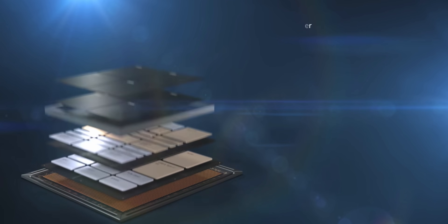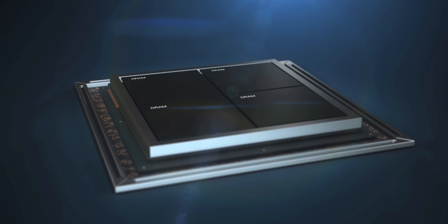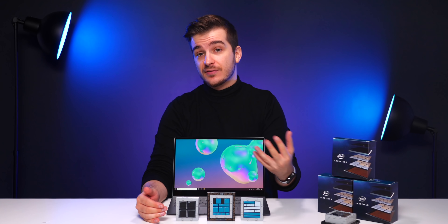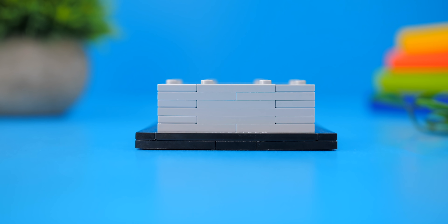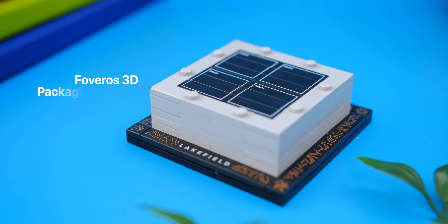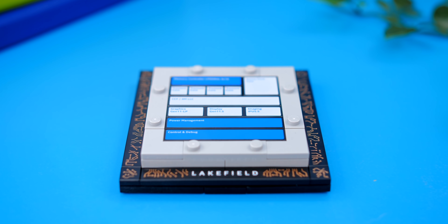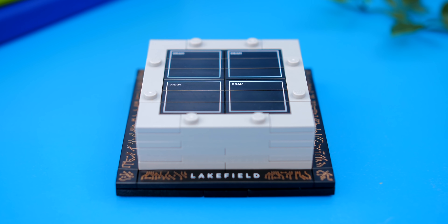This however is Intel's new Hybrid Technology, also known as Intel's Lakefield architecture, which uses a dramatically different design. Intel has sent over these really cool Lego pieces to show you how Intel's Lakefield processors actually work. As you can see, this is a pretty tall processor with multiple layers to it. Intel's calling this a Foveros 3D packaging design — essentially 3D stacking multiple IP layers onto a single piece of silicon in order to shrink down the motherboard and save internal space.